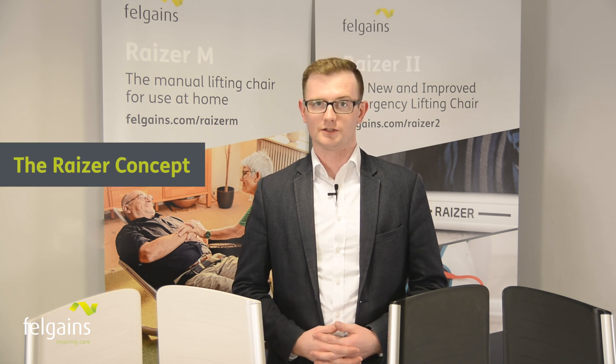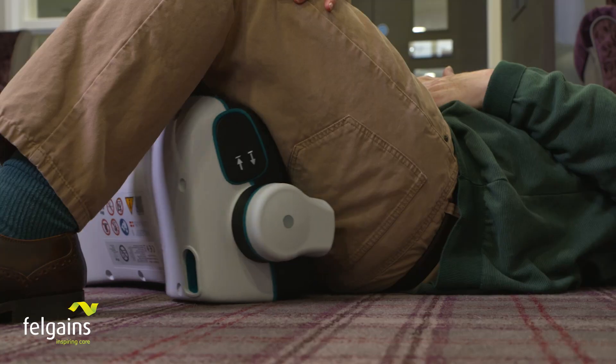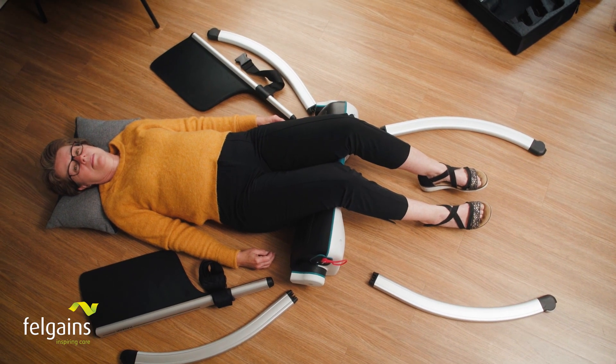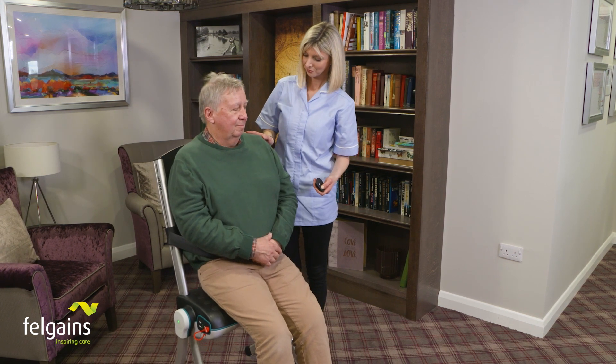Let's first explain the Razer concept. The Razer is a lifting chair that assembles around somebody who's had a non-injury fall to lift them from the floor. This greatly reduces the risks associated with lying on the floor for a long time waiting for an ambulance, or untrained persons attempting to manually lift fallen persons.